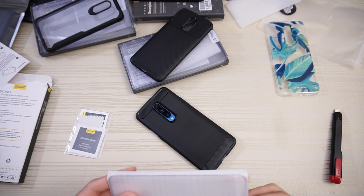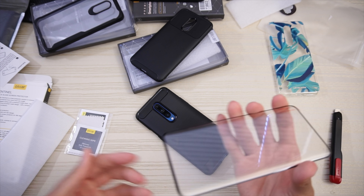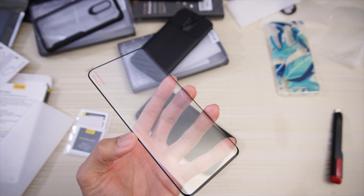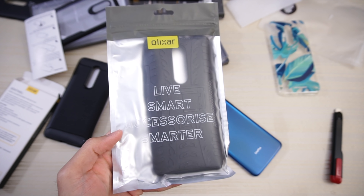Let's have a look at the screen protector real fast. Here it is — just your tempered glass screen protector with a little bit of a black border. Slap it on like that, shouldn't be a problem. We have this one from Olixar.